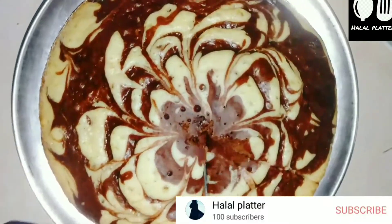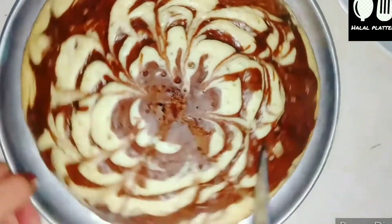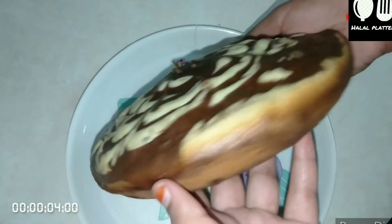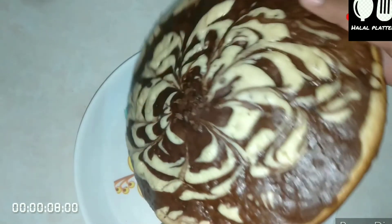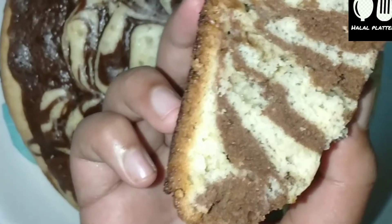Hi friends, as-salamu alaykum, welcome to Highlight Bleeder. I am Minha. I am going to share a marble cake recipe. It is a very soft cake. If you want to see more cake recipes, subscribe to the channel and click the bell icon.